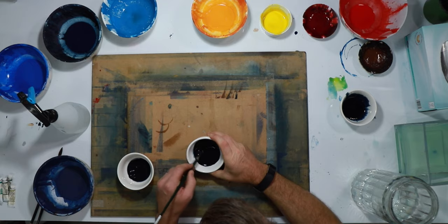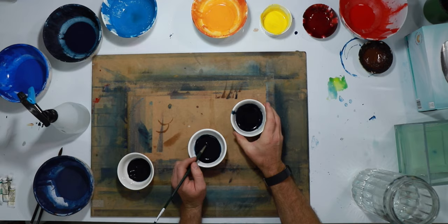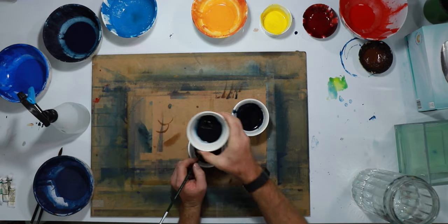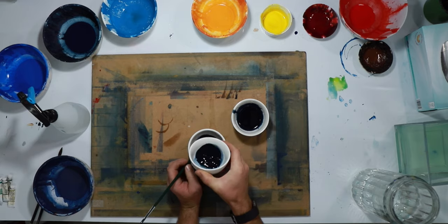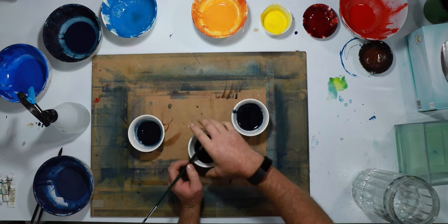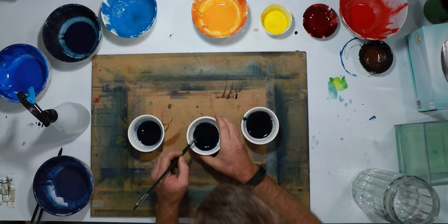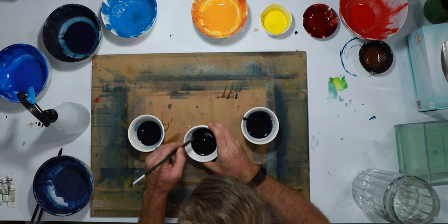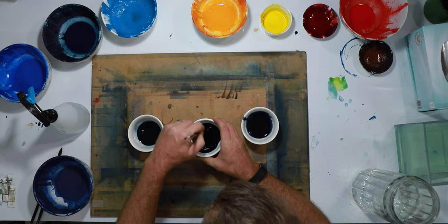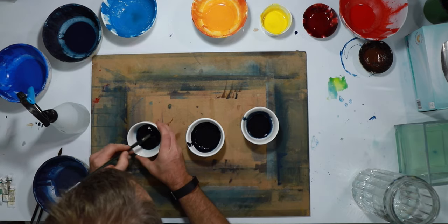I'm mixing up three bowls of Payne's grey. This one had a large amount of pigment in it, this one had about half less, and then this one had half less again. So we've got three very different strength washes.